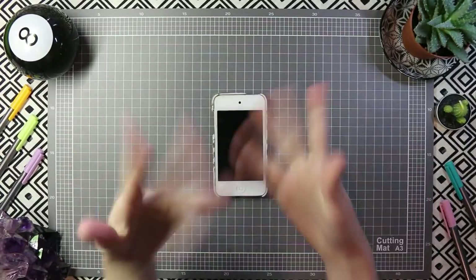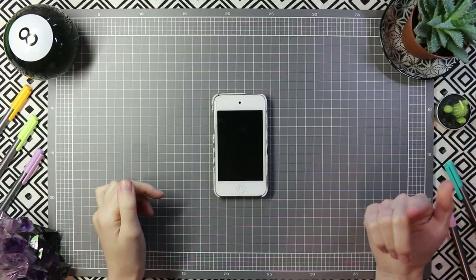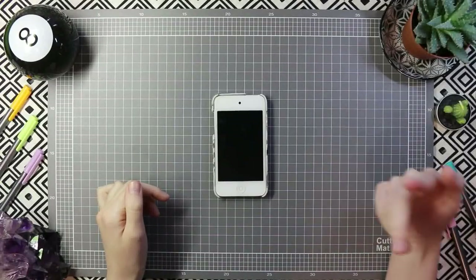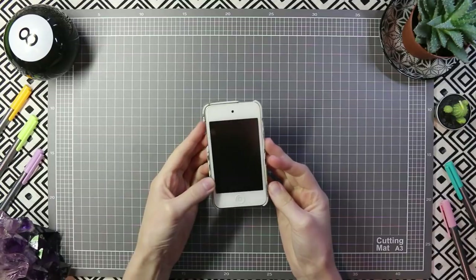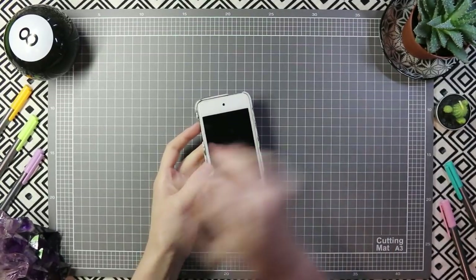Hello everyone, it is me. I am back with another video and y'all are probably thinking: what is that thing sitting in the middle of my cutting mat? Well, this my friends is an iPod because I like to keep my music separate from my phone because it takes up less storage.